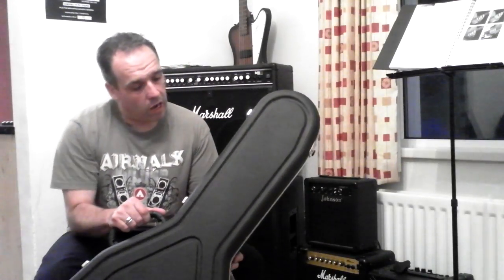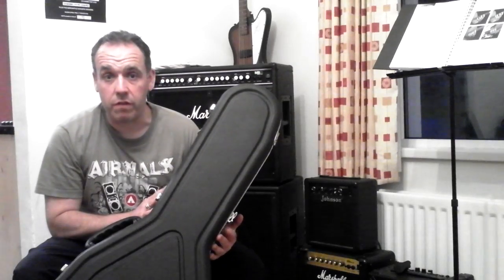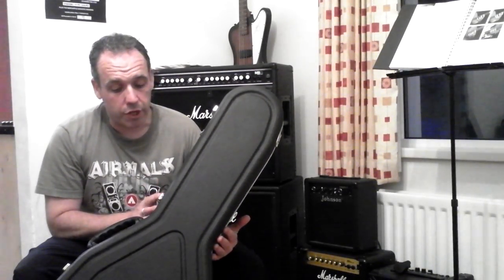Hiscox are based down south in England — I think it's the Luton area, but check the website; it's a very good website actually. I wanted to show you the Hiscox Light Flight Pro 2 case, specifically designed for the Gibson J200 and therefore fits the EJ200 like a glove, and would fit both the acoustic and the electrified version of the EJ200.